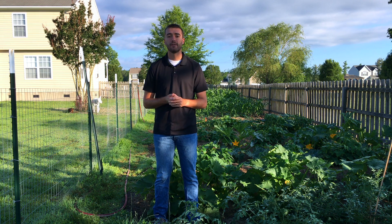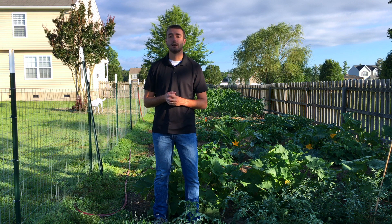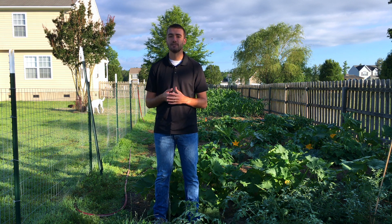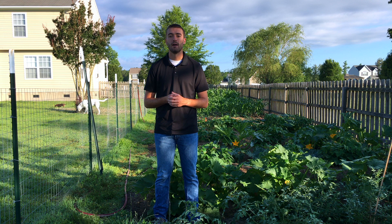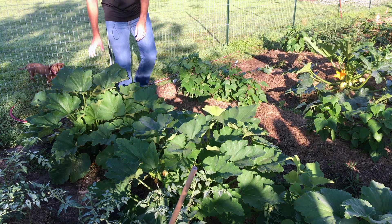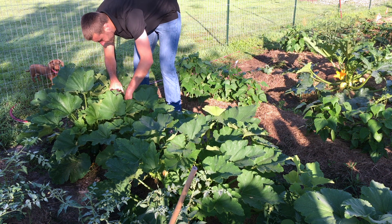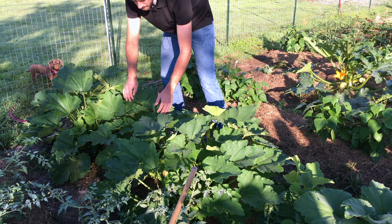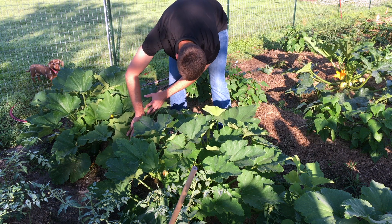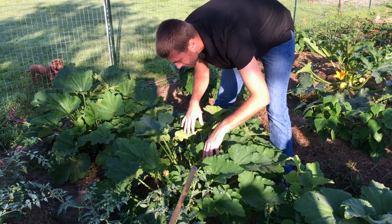I've kind of watched them over the past few days and I have some recommendations. First, come out in the evenings, kind of after dinner time before sunset, and check your plants. I've noticed over the past two weeks I've seen them landing on the tops of the leaves at this time of day. They're kind of slow and lethargic, starting to slow down for the night, so that's a great time to go out and scout.